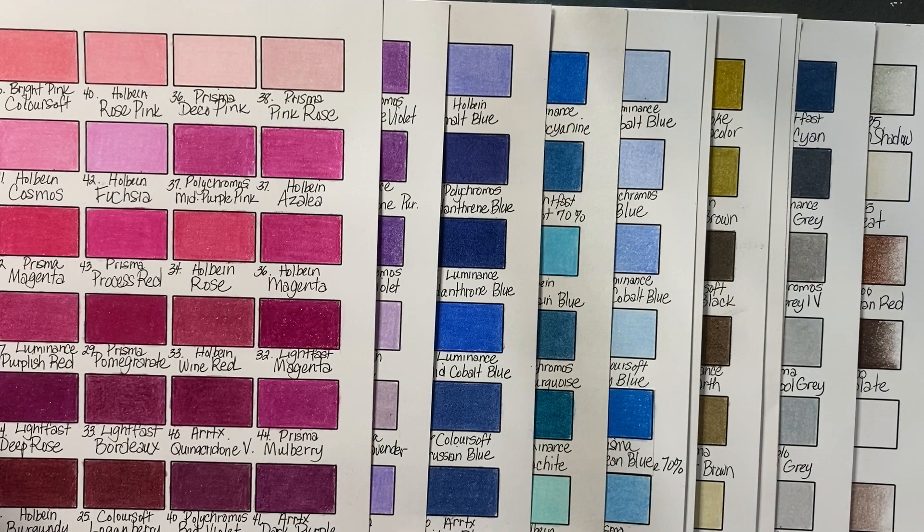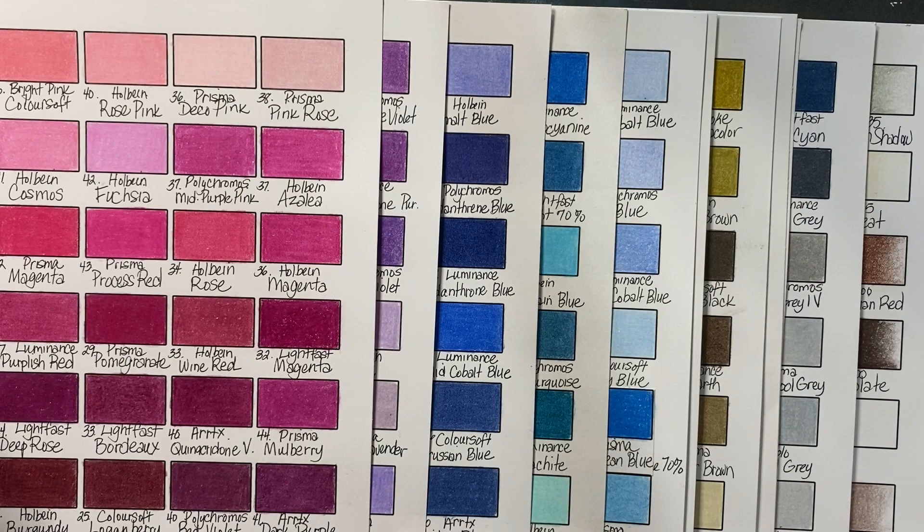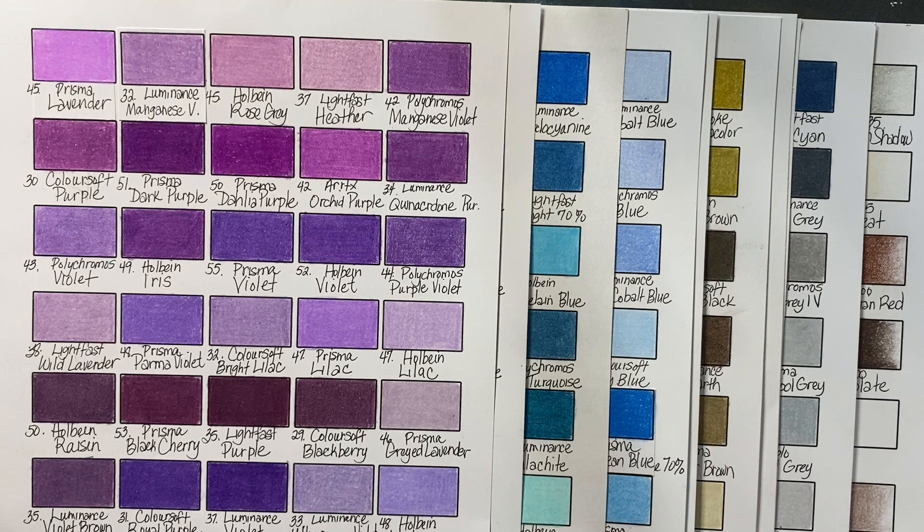I fell in love with my Polychromos again. They were very smooth and swatching them was just such a pleasure — I really enjoyed it. Falling in love with Derwent Lightfast too. Those are also another pencil I'm really enjoying, and I'm going to use them more.